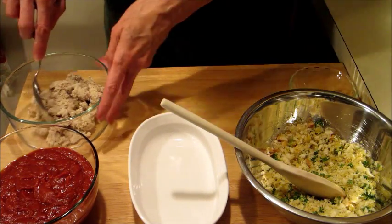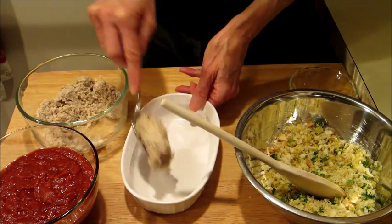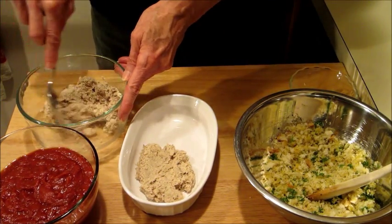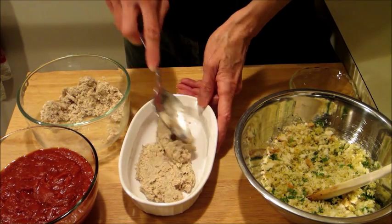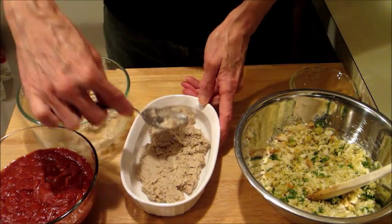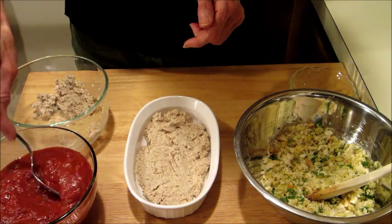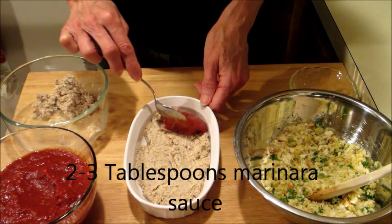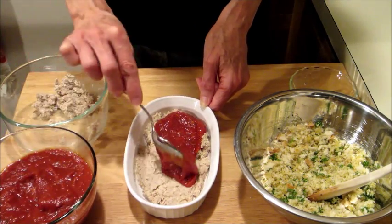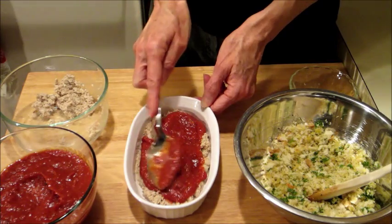We're going to put our chicken in the bottom of a small baking dish. If you're on a soft food diet, you're probably the only one in your household on this diet, so you may want to make small portions. We'll just spread the chicken on the bottom of a baking dish. Then the next thing we're going to do is put some marinara sauce on top of that. You can use any kind of marinara you want — Prego, Ragu, you can even make your own. So I'm going to put about two or three tablespoons of marinara.